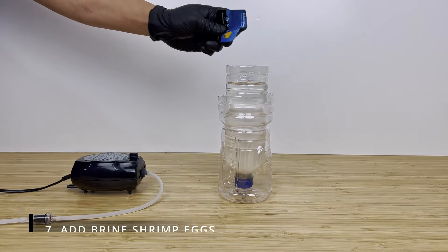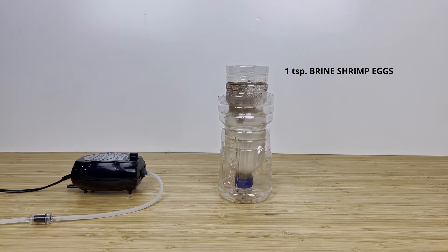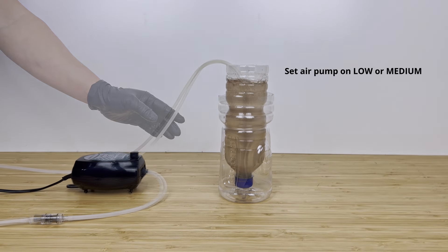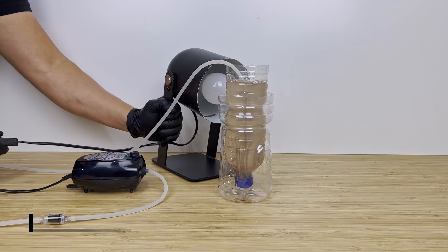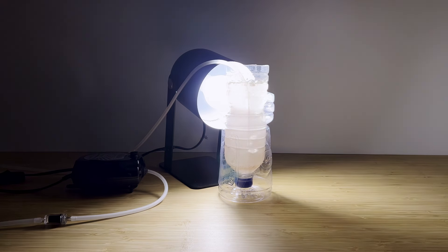We add our brine shrimp eggs — this packet contains about 1 teaspoon or 5 grams of eggs. Add the straw to start aerating the hatchery, and be sure to aim the straw toward the bottom cap. As this is a 500ml setup, you can get away with setting the air pump on low or medium strength. In order to trigger the hatching process we also need light, so we set up our lamp directly beside the hatchery.